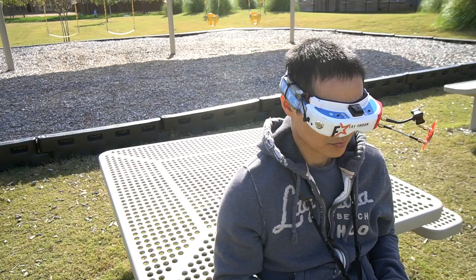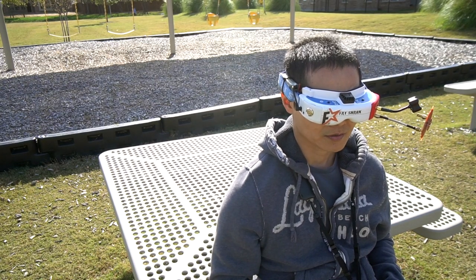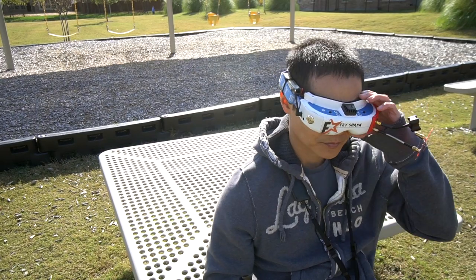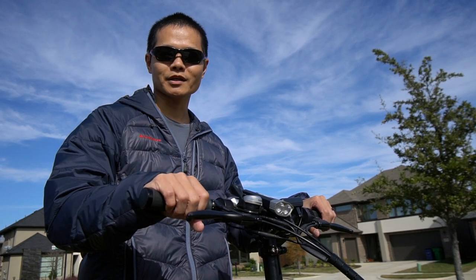Hey, look who that is. What's up, Mike? What are you doing? Hang on man, let me land real quick. Hey, what's up man? What's going on? What are you up to? Yeah, you know, just trying to enjoy this weather, get a workout in.